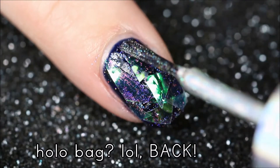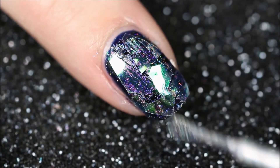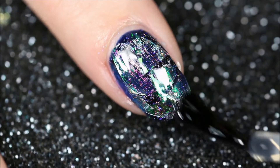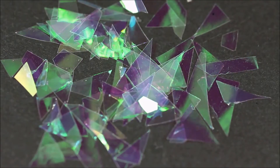Then to get a little bit of that beautiful holographic look back, just go over it again with a silver holographic nail polish. You're going to want to seal this design in with two coats of top coat.